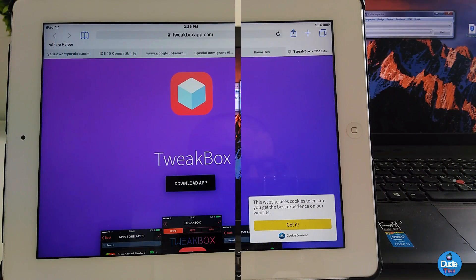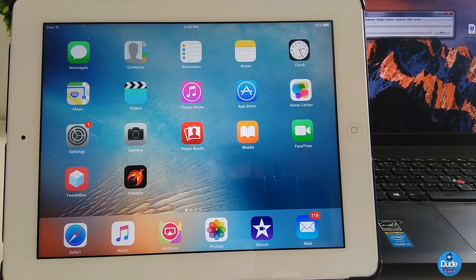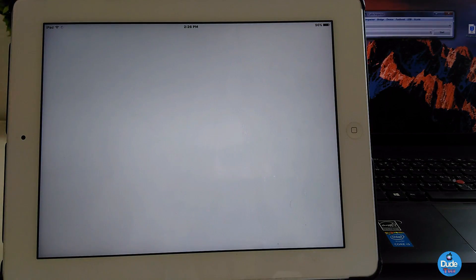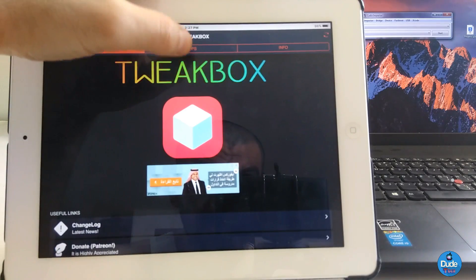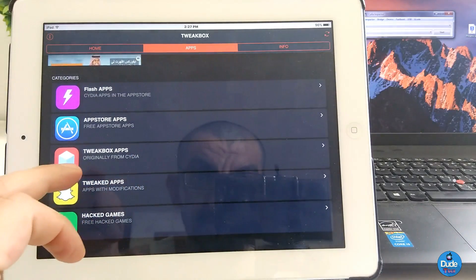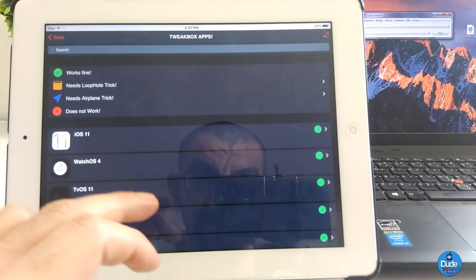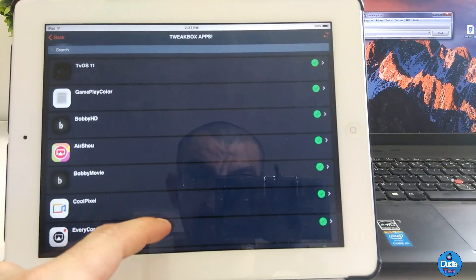Now jumping to the second method — the link will be in the description below. Click on it and it's gonna take you to Tweak Box. Once you click on it, it's gonna download Tweak Box on your device. Once you finish downloading the application, go ahead and launch Tweak Box. Go to the Apps section and find Phoenix in there.